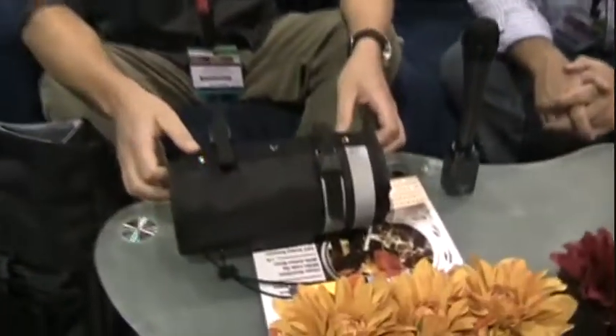Hi, I'm Eric with Banjo Brothers. I'm Mike from Banjo Brothers. And we're just going to show you a few of our new products for this year.